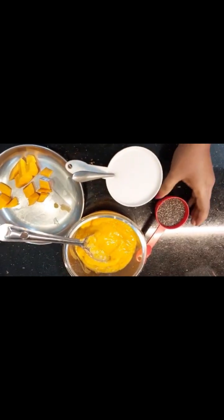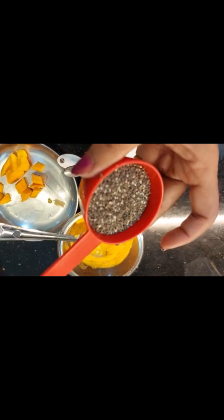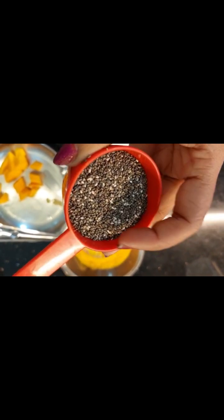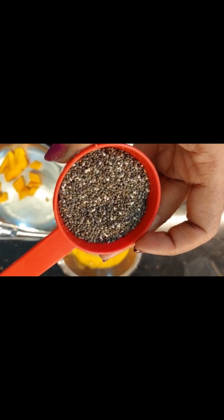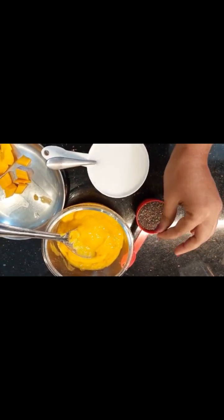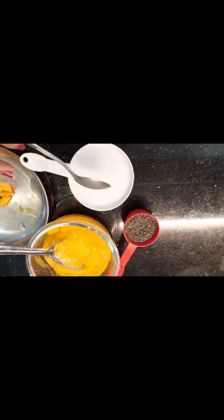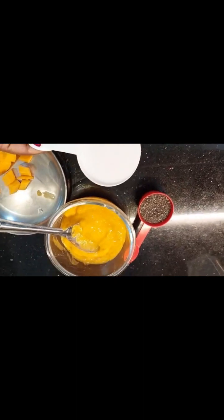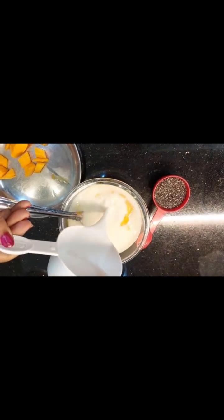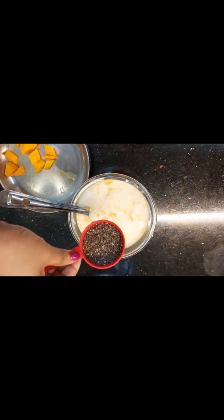Now I am going to add the chia seeds. I am adding the chia seeds a little bit at a time because they are quite small. I will add a little bit more chia seeds to the mixture.